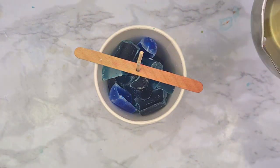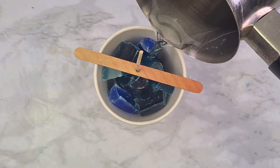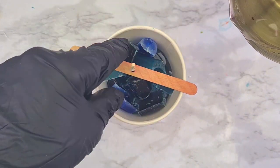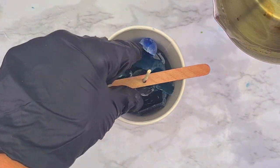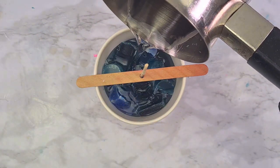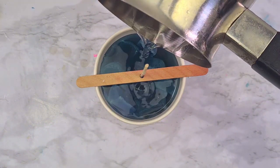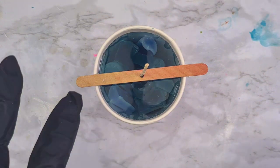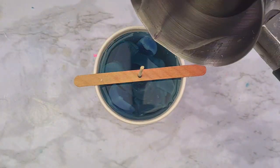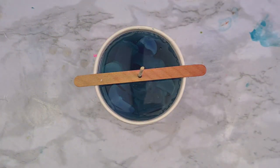Now I've melted the plain wax — just normal pillar wax — and I'm pouring it on top in the paper cup. Just pour, pour, pour and let it solidify completely. As I always say, when you make pillar candles or wax melts, you can only remove them once they are cold to the touch.